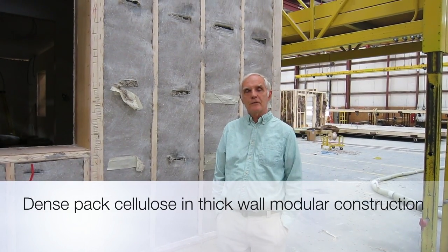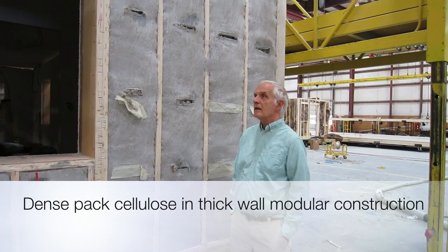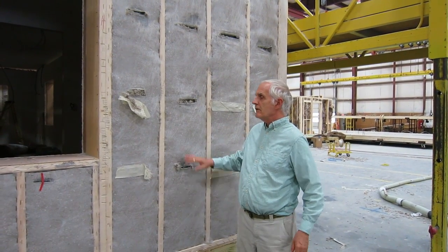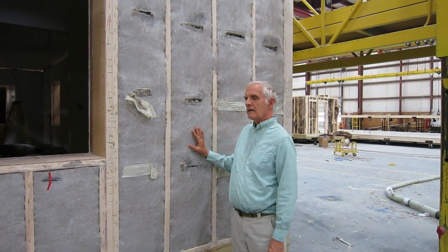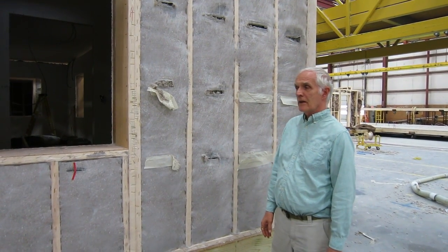Here we are at the Hi-Tech Housing Factory in Bristol, Indiana. It's a modular builder and they specialize — they've been doing some passive house compliant modular building for us. And we wanted to show you how we get our thick walls.